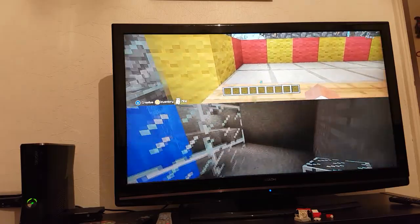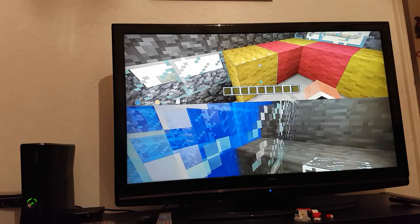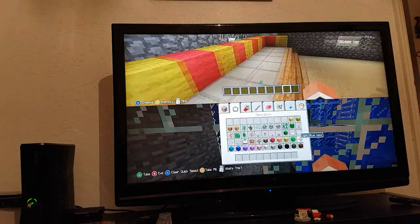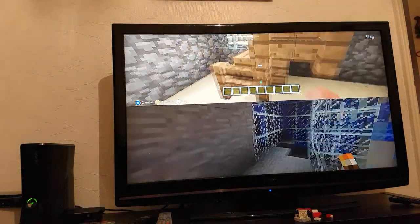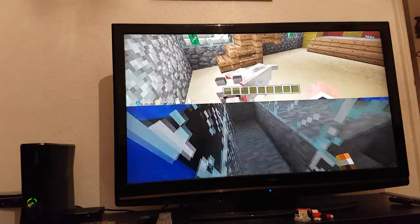We made the sofa out of yellow wood and red wood, and the stairs out of wood.